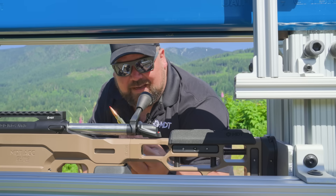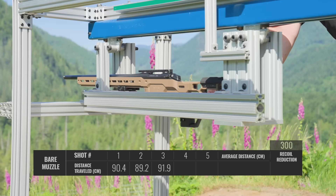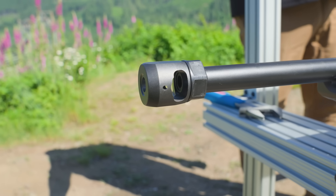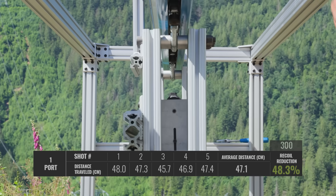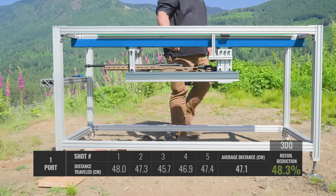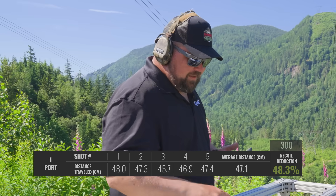Today we're going to be shooting 225 ELDMs — a basic standard 300 PRC load. We've got a Bergara barreled action. We've already done the bare muzzle testing to set a baseline, now we're going to use a single port muzzle brake. I think we're going to be surprised at how well a single port works. Just looking at the numbers real quick, that single port was basically a drop of recoil in about half — pretty impressive how much it did.